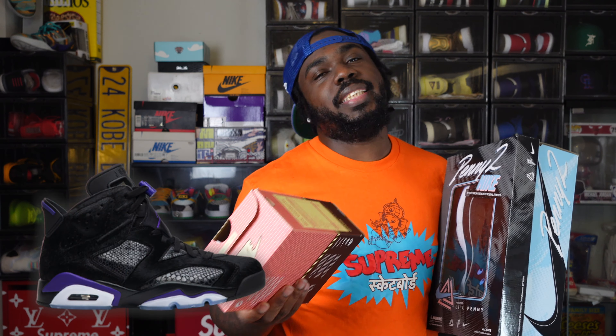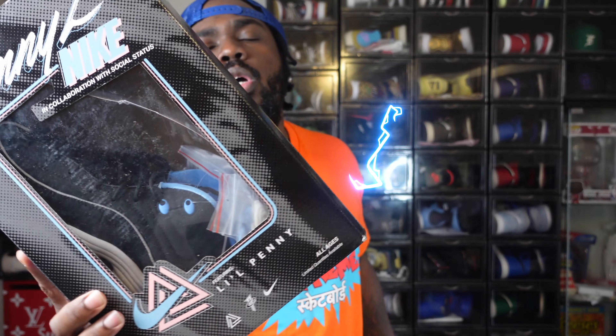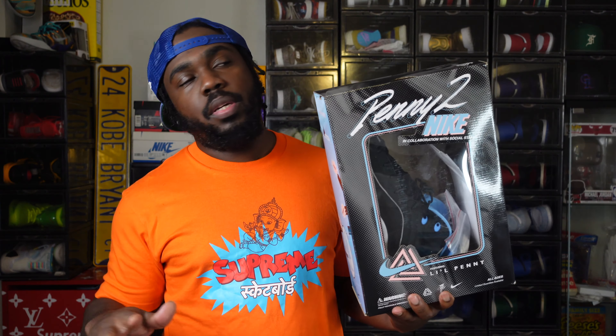They've been underwhelming — that's the word I'm gonna use. Y'all remember the Nike Social Status Dunk Mids, chocolate milk and strawberry milk? I got rid of my pair. And y'all remember those Jordan 6s that looked like they needed to go to the barbershop? Social Status has been underwhelming. But what they've been doing with the Penny is dope — the Air Penny 1, the Air Penny 2. They haven't changed the silhouette at all, but what they've been doing with it is dope.